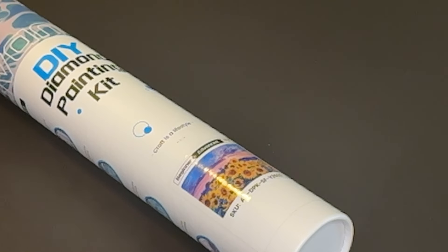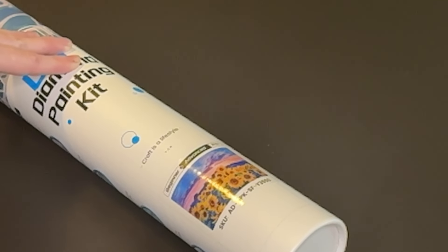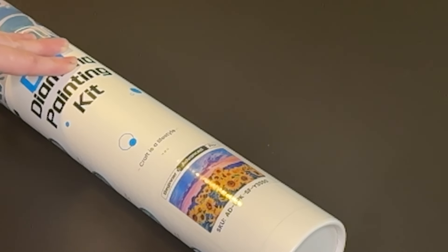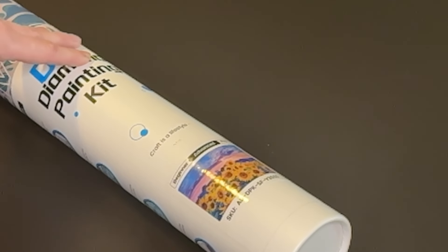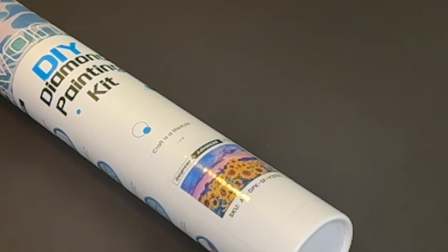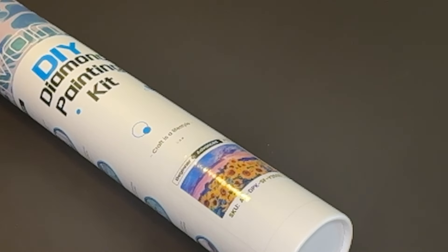Today's video is going to be a little bit different. I am going to share with you the entire process of completing this diamond painting — showing you different sections of time while I worked on it, as well as a post review at the end. This is a diamond painting I received from Art Dot. Thank you Art Dot for sending it to me to unbox, complete, and review. I am an affiliate with Art Dot, which means I have a coupon code for 10% off — that's Ruby, R-U-B-I — and I also have an affiliate link in the description box.